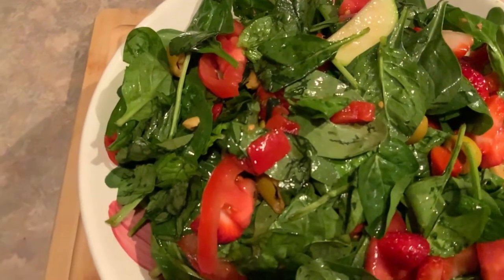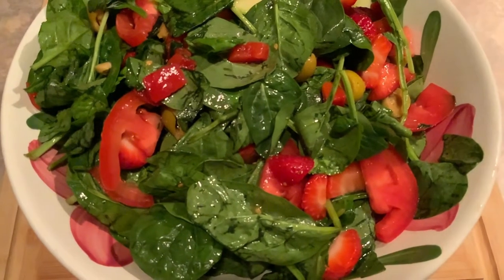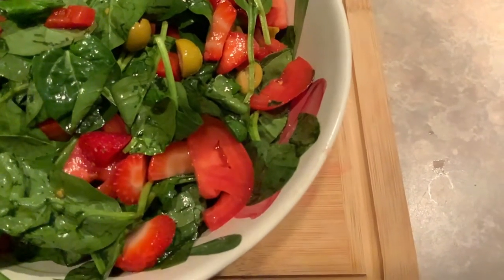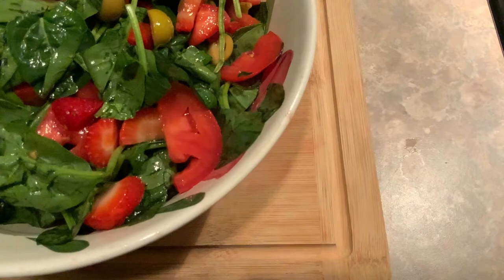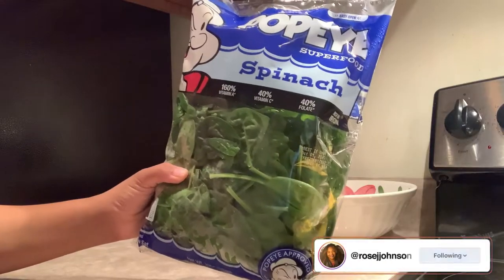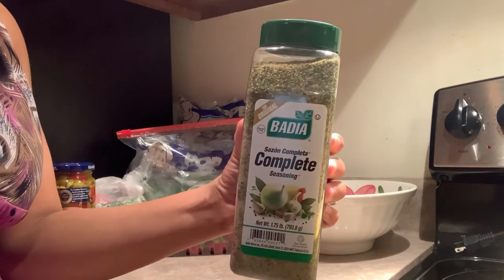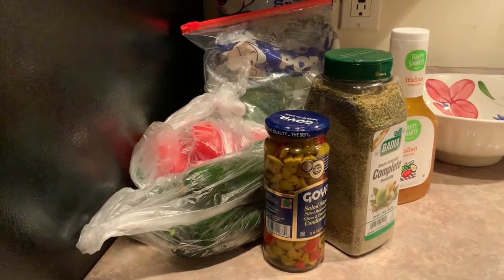Hey guys, welcome back! Today I'm going to show you one of my sexy salads — the strawberry and zucchini salad. This is a really cool salad I made earlier in the summer. First you're gonna need a pretty sizable bowl. I'm going to use some spinach, tomatoes, strawberries, zucchinis, green olives, complete seasoning, and Italian dressing. That's pretty much everything that goes in the salad.